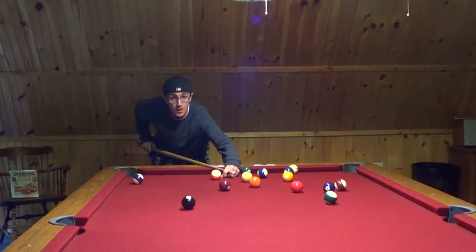As you see, I'm going to go ahead and get every ball in a pocket.